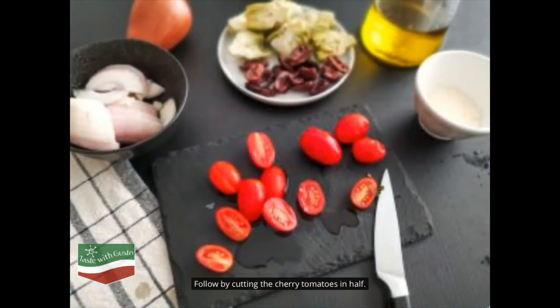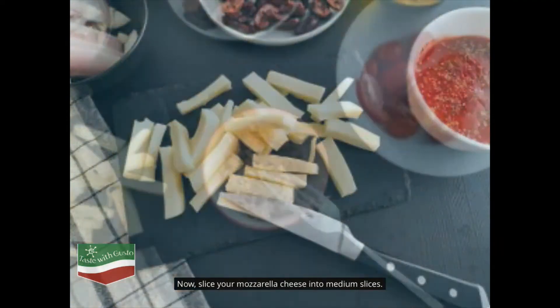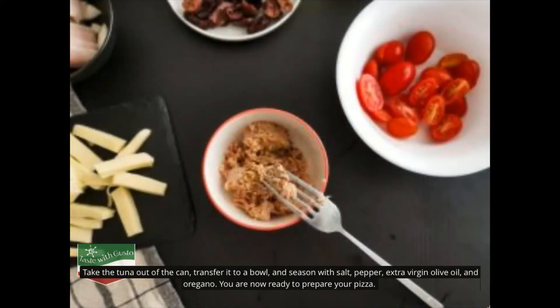Followed by cutting the cherry tomatoes in half. Now slice your mozzarella cheese into medium slices. Take the tuna out of the can, transfer it to a bowl and season with salt, pepper, extra virgin olive oil and oregano.